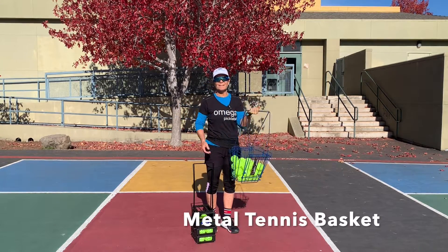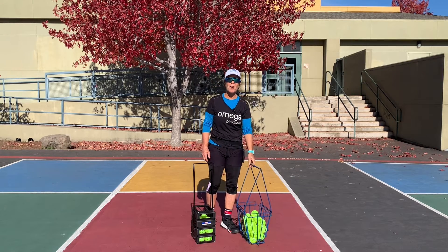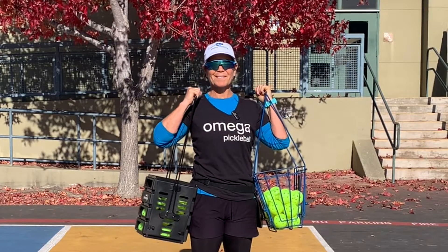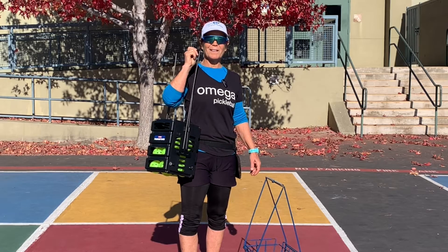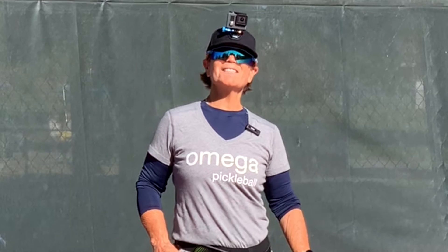I don't know where it went — they're all over the back of my car. I'm picking this one. This would make a great gift for a pickleballer on your list. Happy holidays! The link is in the description.